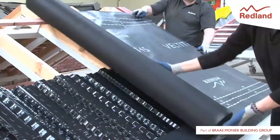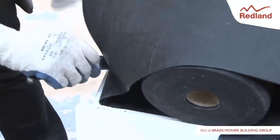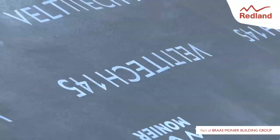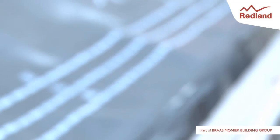Lay the roof underlay horizontally from right to left, ensuring the bottom edge of the underlay is butted up against the eaves comb. Here we are using Redland Veltatec 145 non-breather membrane. Lay the rest of the underlay as per underlay instructions. Batten and tile can now be added to the roof according to the manufacturer's instructions.